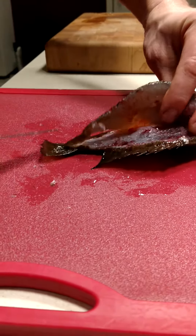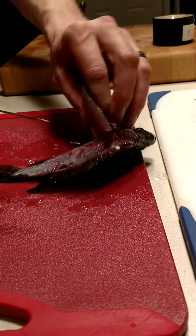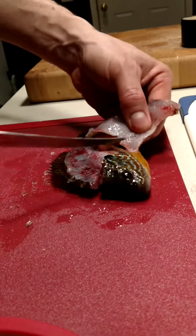You can see the inside of the fish. Oh dear, that poor thing. Then you're gonna cut the fish's fillet.